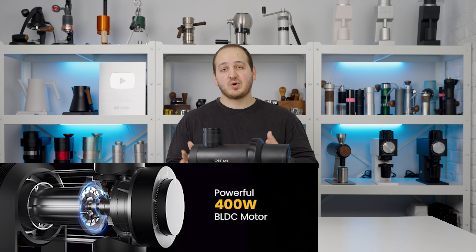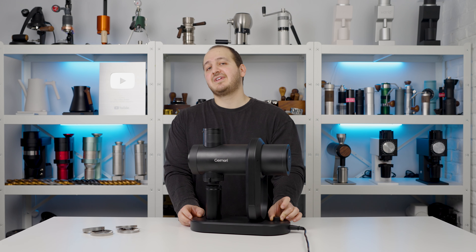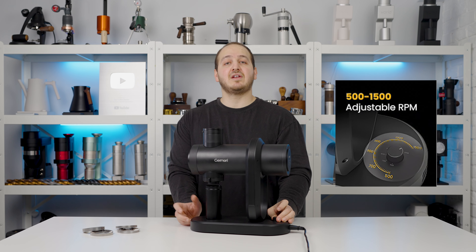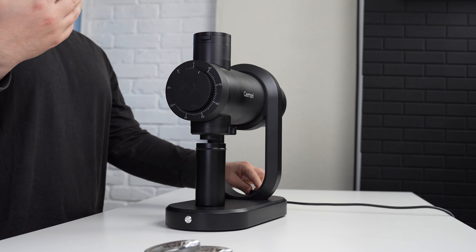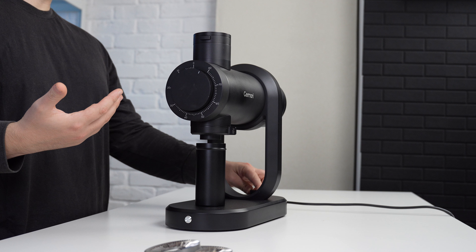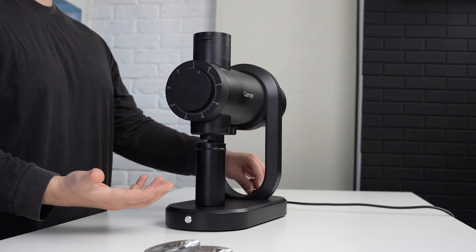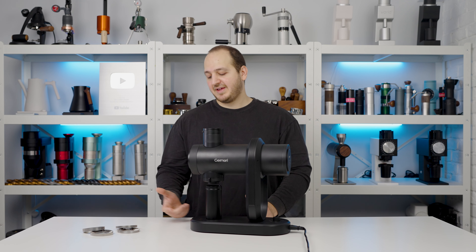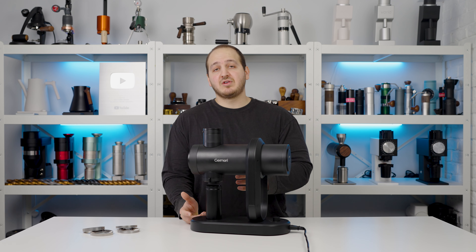Starting with the motor: it has a 400 watt brushless motor, which is very strong and almost noiseless. It has an adjustable RPM ranging from 500 up to 1500. Here it is at the lowest RPM, and we're going higher — 900, 1000, 1314, up to the max of 1500 RPM. It's really quiet; I'd say it's among the quietest grinders on the market.